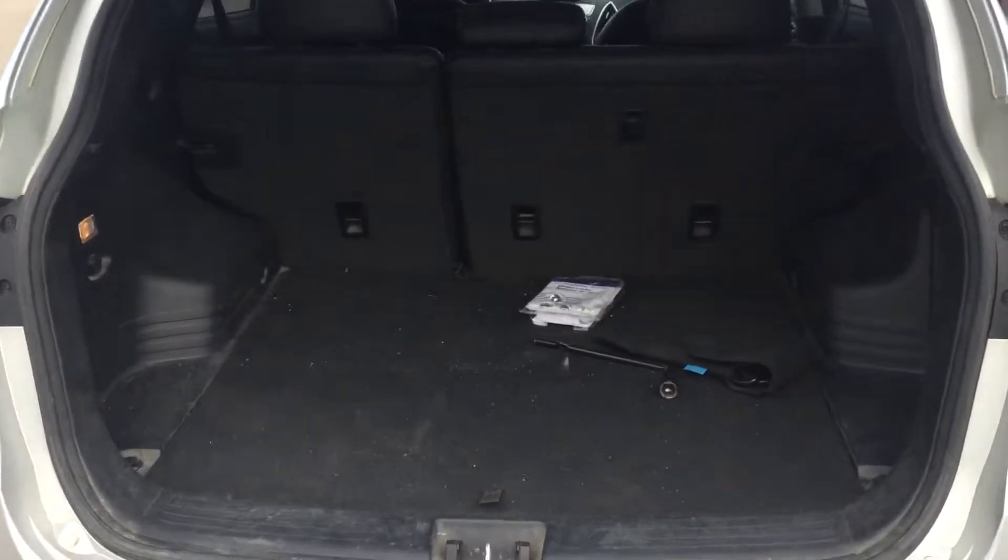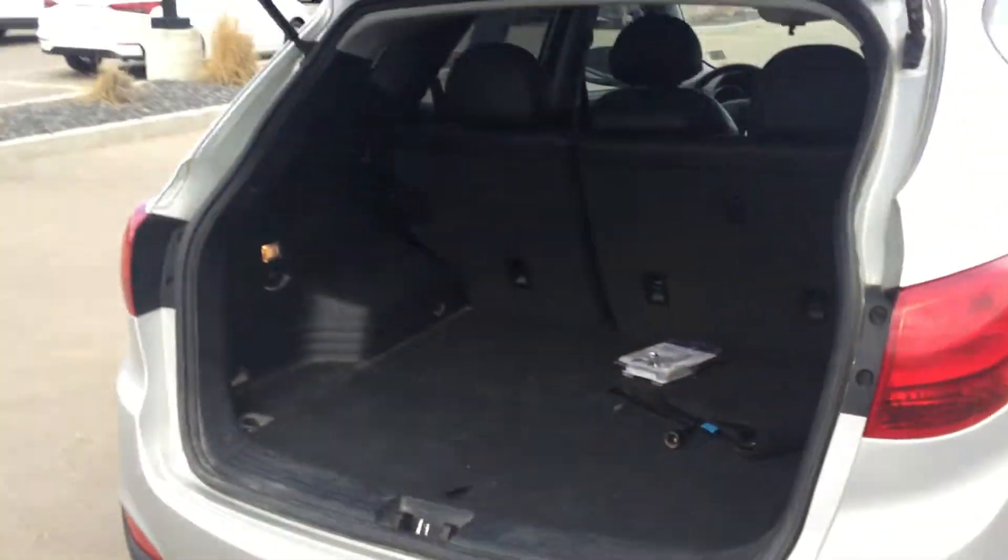Jumping into the back, you'll have no issue fitting any car seats or anybody else in the middle — you'll have tons of room in here. As well, there's still plenty of room in the back for any groceries or anything like that.